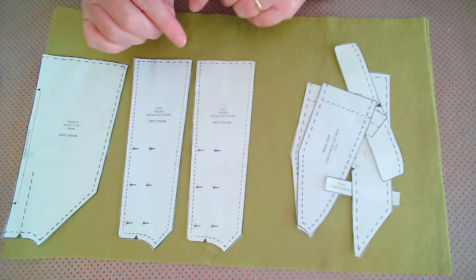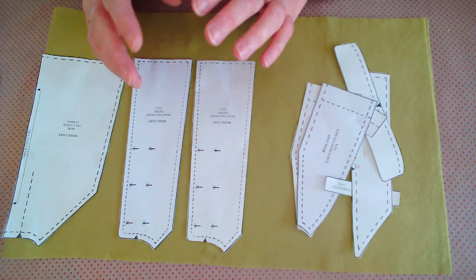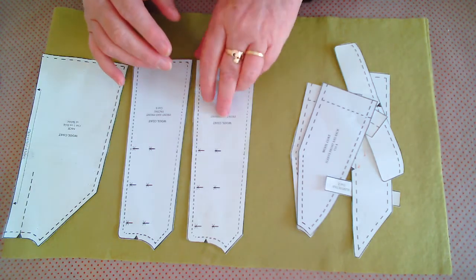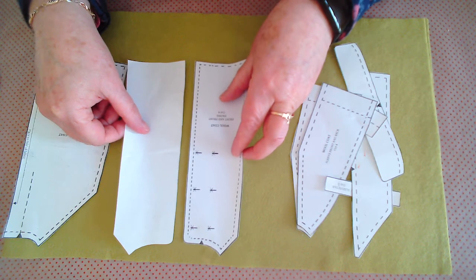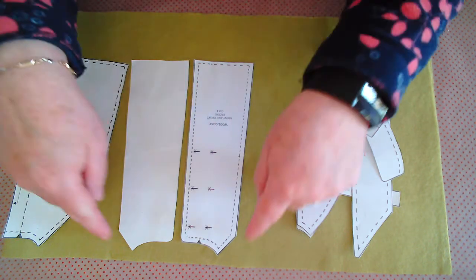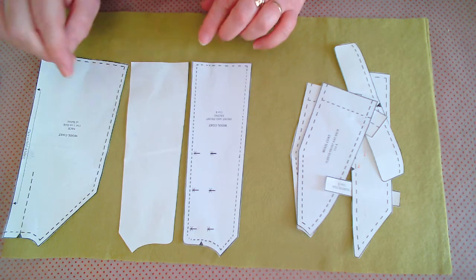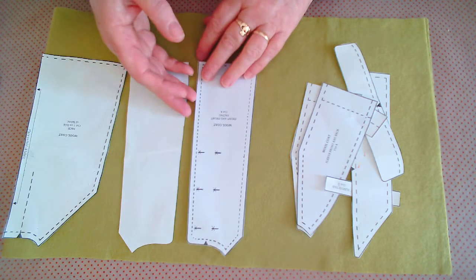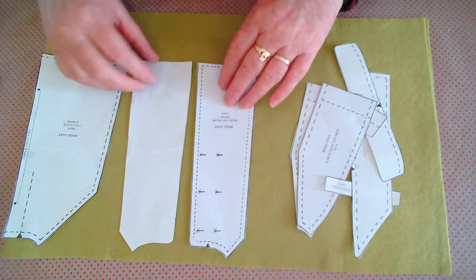If you're using a different fabric that has a print or a definite right and wrong side, you would have to flip the pieces to make sure. The easiest way to ensure you're doing it right is to lay them as if they were already constructed — your neckline at your shoulder seam — so that all pieces are lying in the right direction and kept nice and straight.